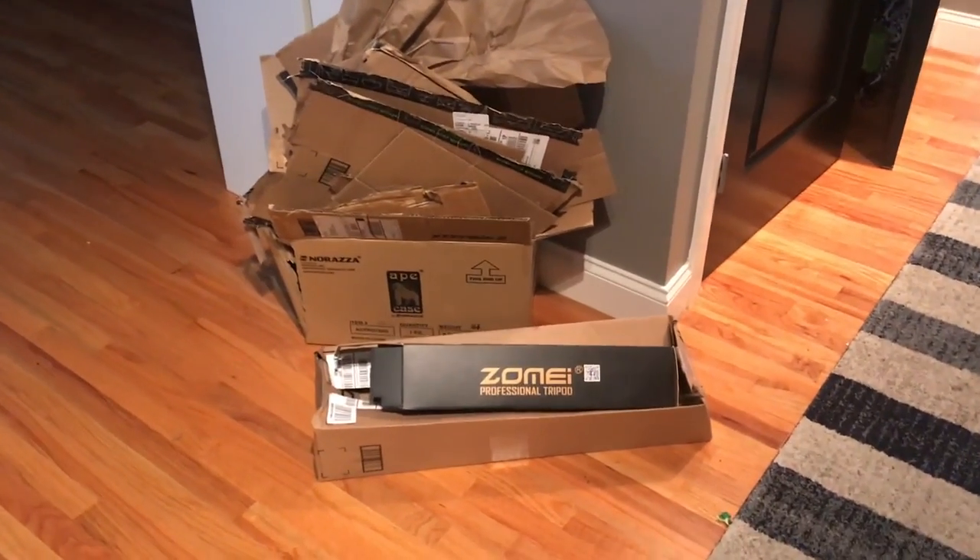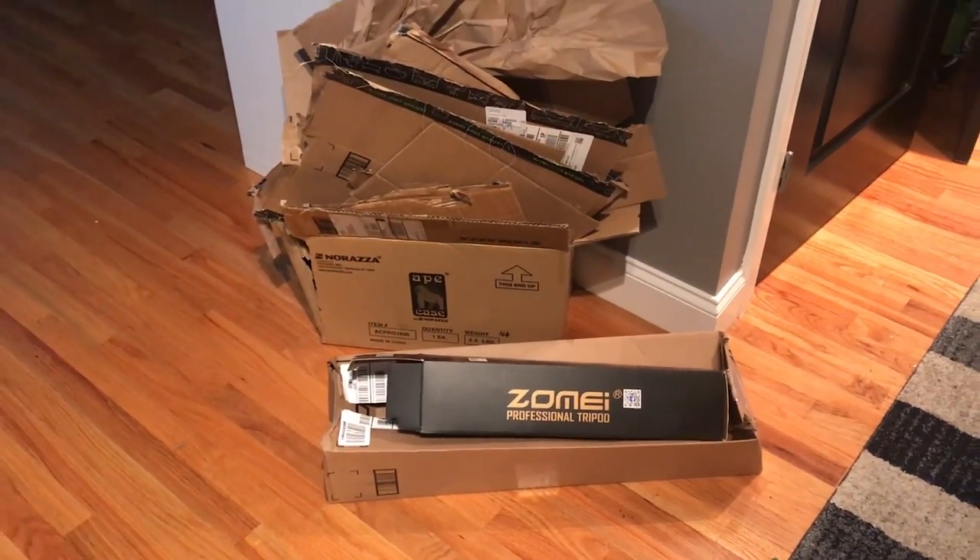Alright guys, so I just got a ton of Amazon boxes. Let's see what's inside these bad boys. First off, I got a new bag with reinforced edges — so no more holes in the corners. This is what I used to store my laptop. And a new and sturdier tripod — this one is ten times better and a lot higher quality as well.